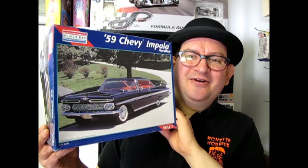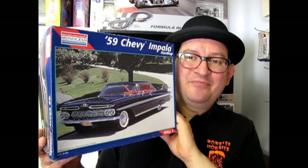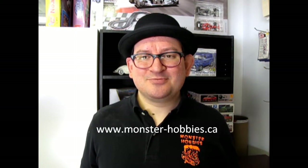I hope you enjoyed that look into Chevy's 1959 Impala Hardtop by Monogram. If you'd like to see what other groovy cars we've got out there, please check us out at www.monster-hobbies.ca. Like and subscribe right down here, and click the notification bell for when we roll out the next cool car. Check out these three other videos in our series from earlier. And until next time, keep your wheels on the road.